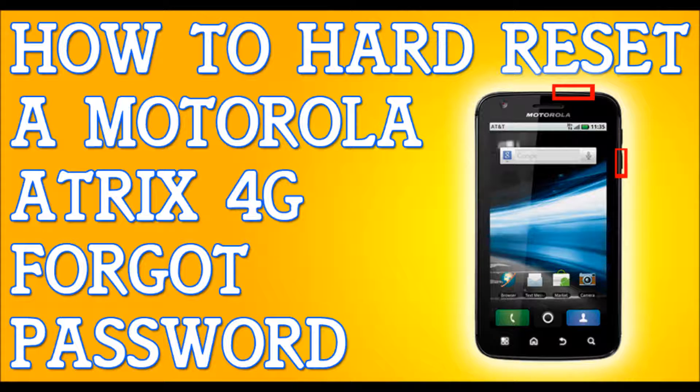Press the volume down button about six to seven times — I think it's seven times — until you reach the choice that says 'Android Recovery.' When you're on 'Android Recovery,' press the volume up key, and it will take you to the Android Recovery. Just wait for the Android logo screen to come up.